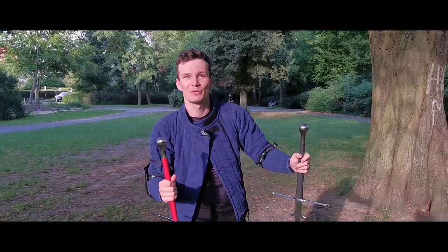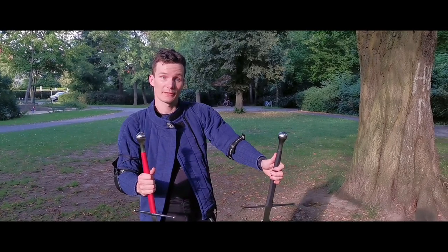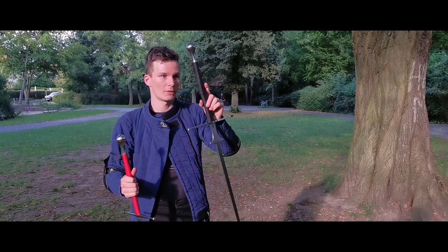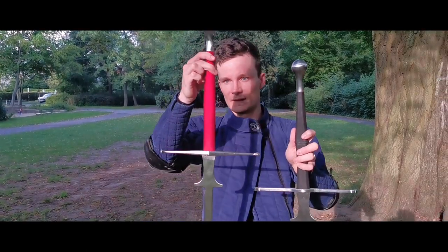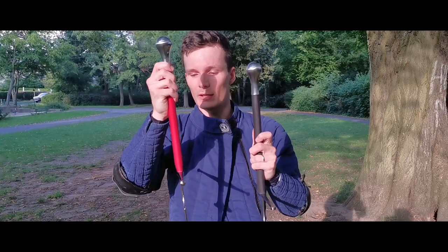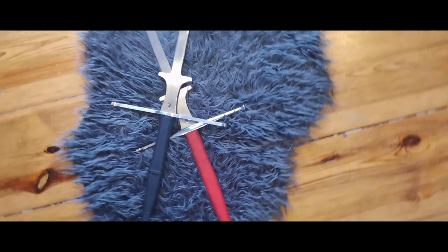All right, so first impressions after a bit of relaxed sparring. I really like this one, especially because I ordered it with the octagonal grip. I have a better feeling of where the blade is compared to the standard grip. But of course, if you don't care about that, the standard grip is completely fine as well. You can even get the cord in different colors, that's no problem at all.